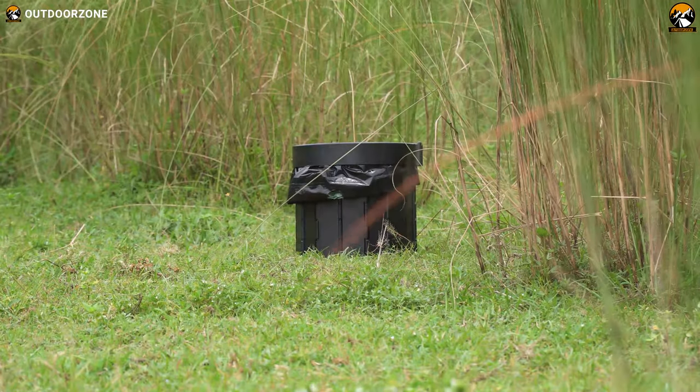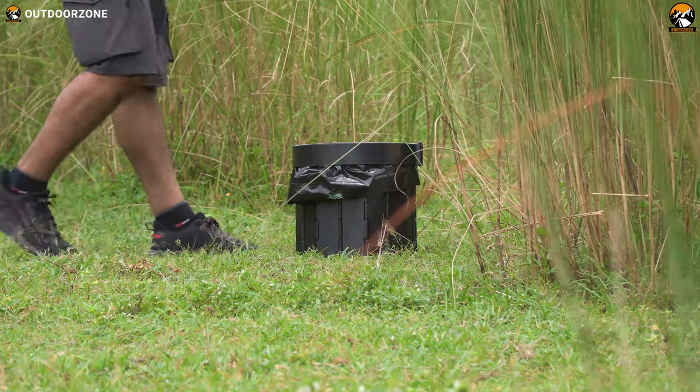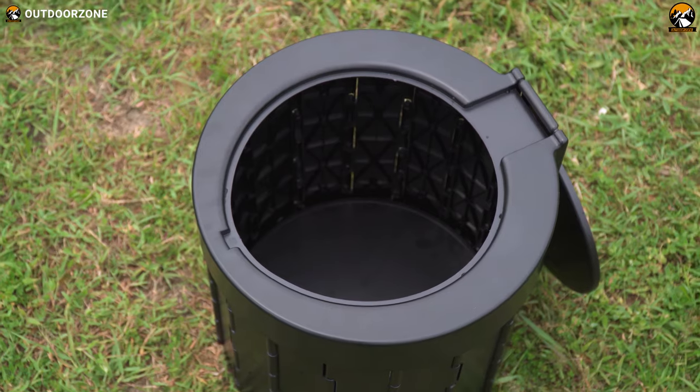After receiving the product, we were surprised to see how it looked different from traditional toilets, yet offering tons of practicalities at first glance. It seems like a flying disc and it's surprisingly portable.